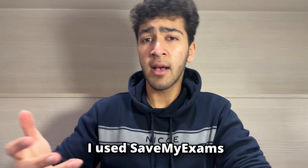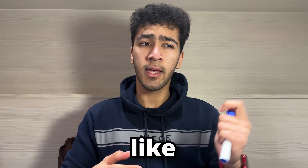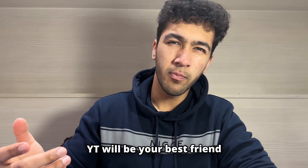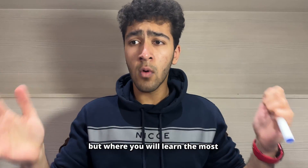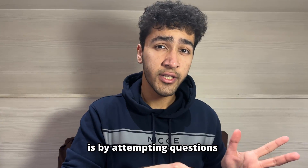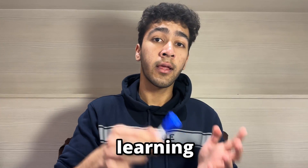For mechanics I used Save My Exams to make notes for a few topics like lifts and connected particles. Again, YouTube will be your best friend. But where you will learn the most in any of these three branches of maths is by attempting questions and then learning from your mistakes.